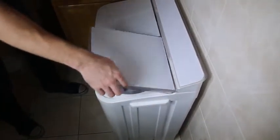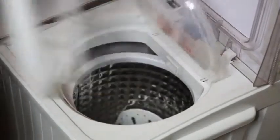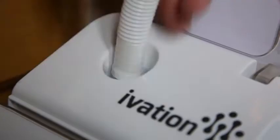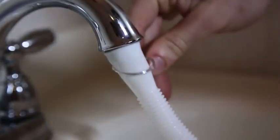To get started, plug it in. Remove the included hose and sink adapter. Connect the narrow edge to the top left of the washer, and attach the wider end to your sink and tighten with the enclosed clamp.